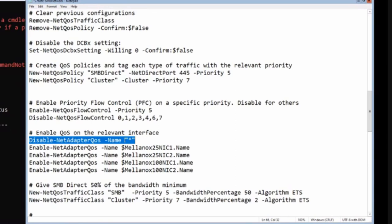I turn off QoS policies on all adapters first - Intel and all Mellanox adapters - then selectively enable the QoS policy on the two 25-gigabit adapters for VMs (because VMs can also use RDMA) and on our two 100-gigabit Mellanox adapters.